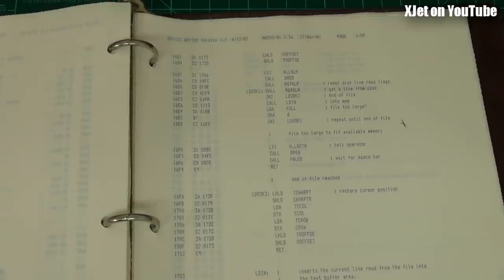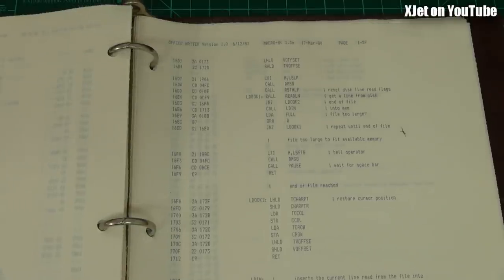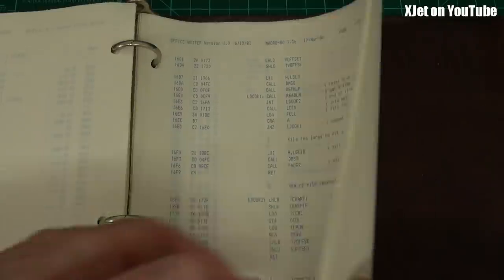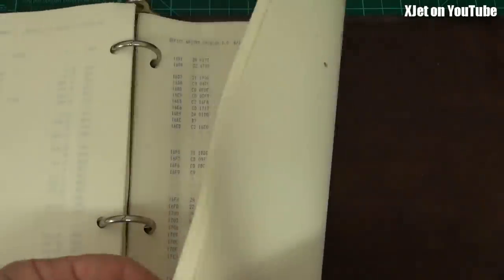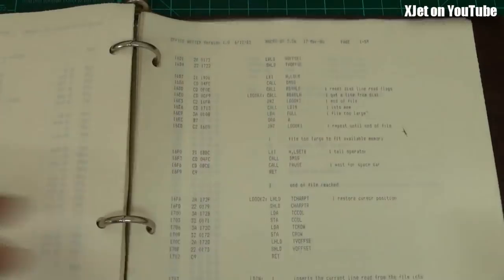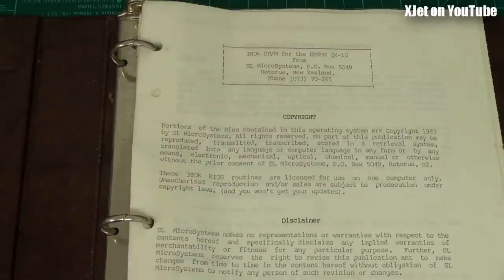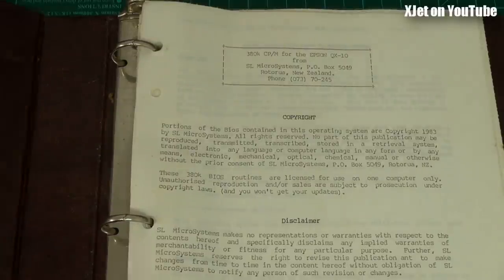I completely rewrote the BIOS of the most sophisticated desktop computer on the market at the time in one weekend - working all-nighters, living on pizza and Coca-Cola, working 48 hours at a stretch. Not today - I really notice the effects of age, which pisses me off! But there you go. That's a little look into the past of what I used to do some 34 years ago.